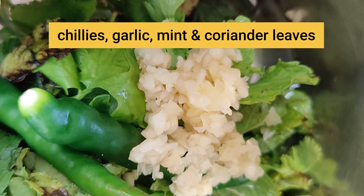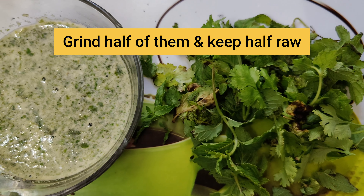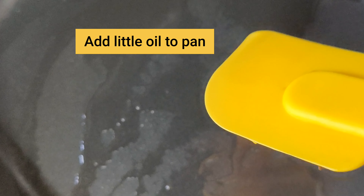Then you have to take dhania potta and poudina potta, in which the poudina will be more as compared to dhania potta. Then add a little oil in half amount and mix it well in the mixer, and add some more.